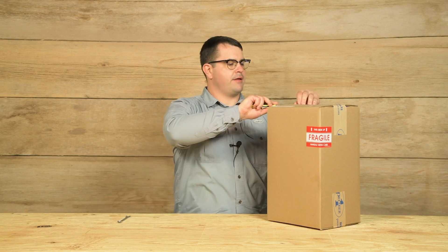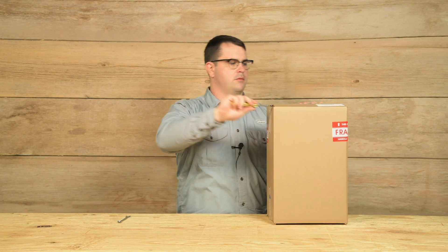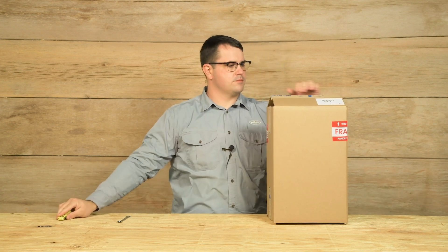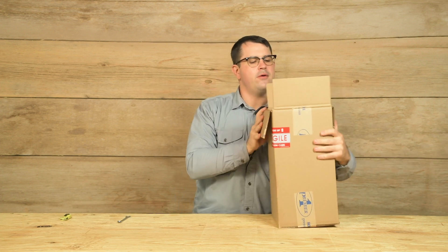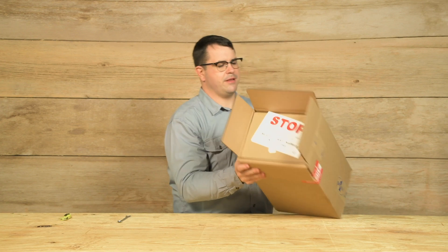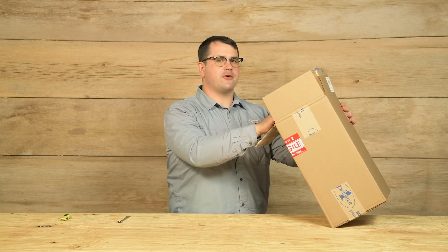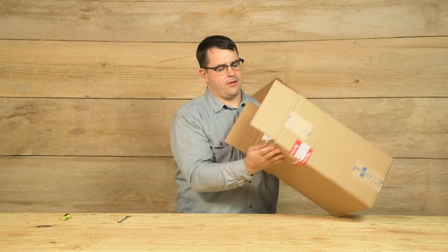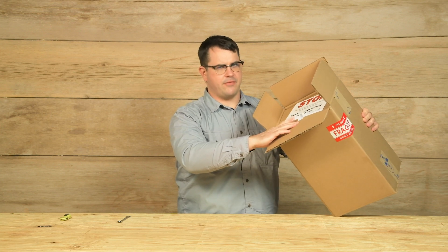First, open up the box. Right off the bat, we have a stop card — please read this. It says stop. For safety reasons, your Energizer is shipped with the battery disconnected, so we must connect the battery before using. And also, remove the shipping bolts from the handle and install the black knobs found in the bag.